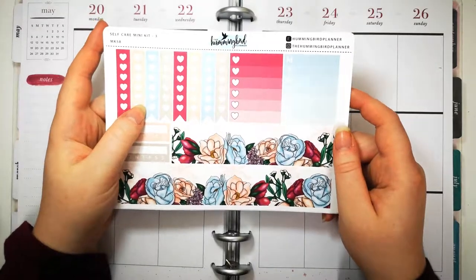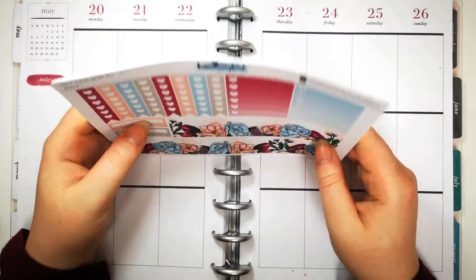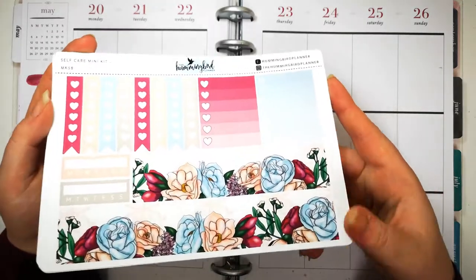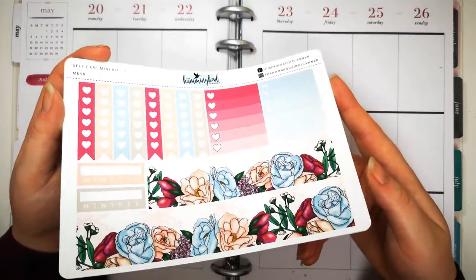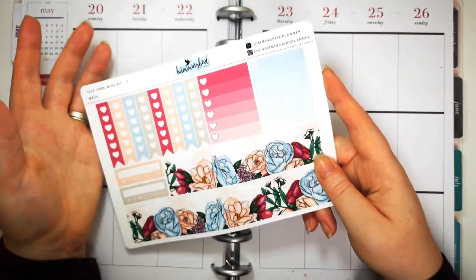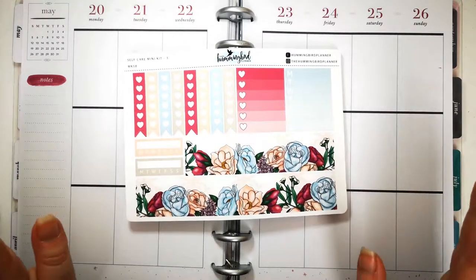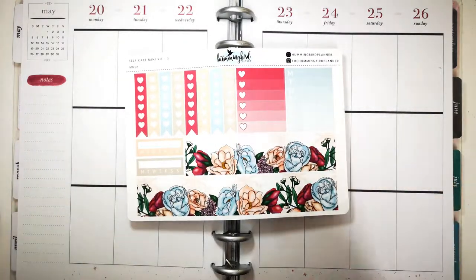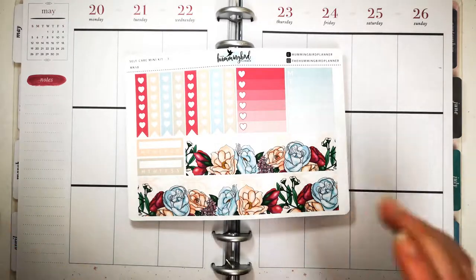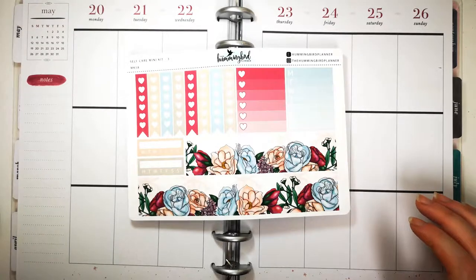This video is also going to be slightly different. Someone asked me in one of my previous videos to attempt the Planner Babe Tag questions as I planned, so I'm going to be answering those while I plan. To make it slightly easier - because the last time I tried to do a Q&A with planning I took a lot longer than I expected - I'm going to attempt planning in my old style again.